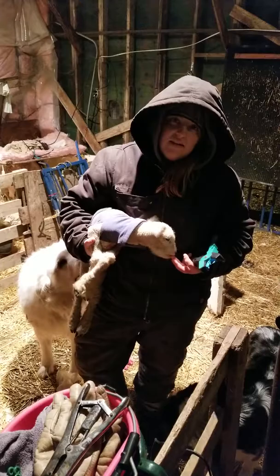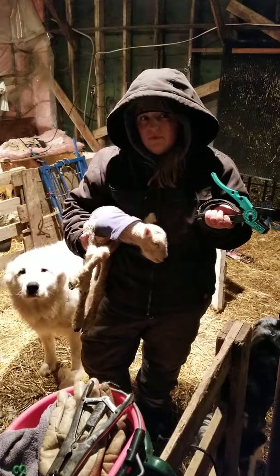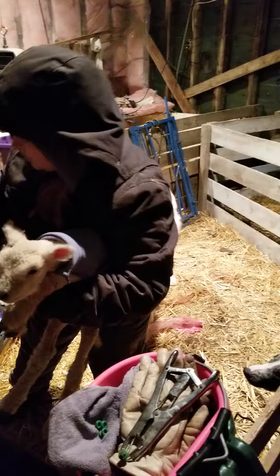I'm just going to be doing a quick video on how to process your lambs. This little guy has already had his selenium, so that will be in another video. But I'm just going to give you a quick show on how I'm tagging and docking my lambs.